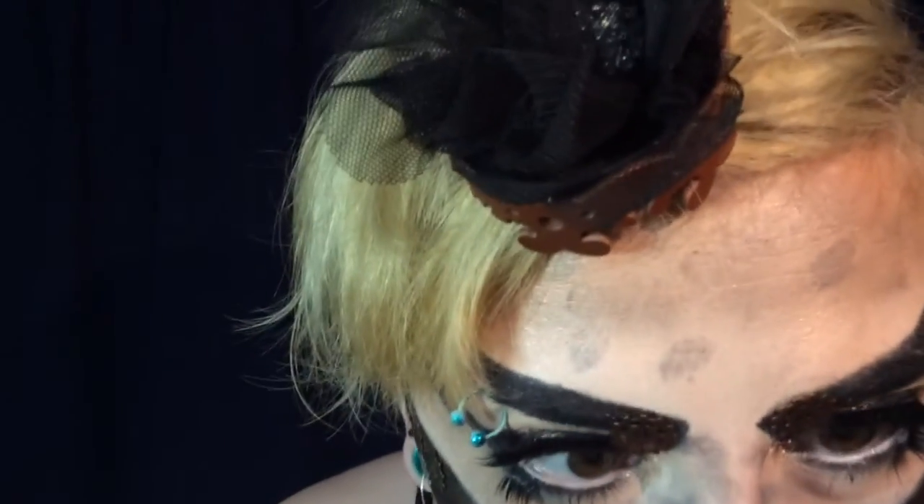Steampunk people are always living in coal powered cities, so I added some more smudges all over my face to look like soot. And there you go — let's pose! Thank you guys so much for watching this video. If you enjoyed it, please give it a thumbs up and subscribe to my channel, and I'll see you guys in my next video. Bye!